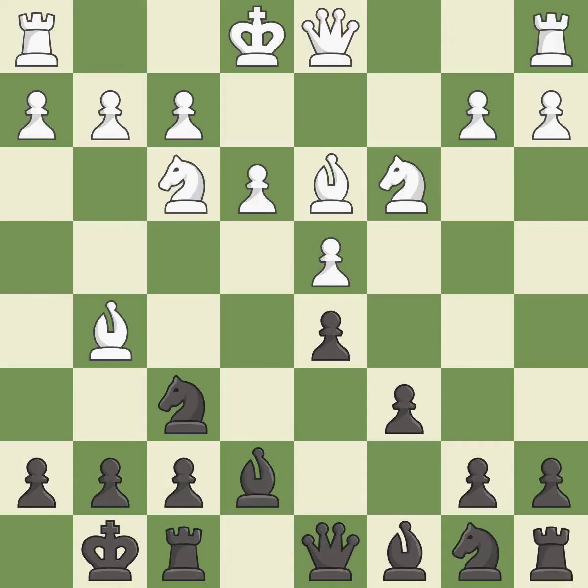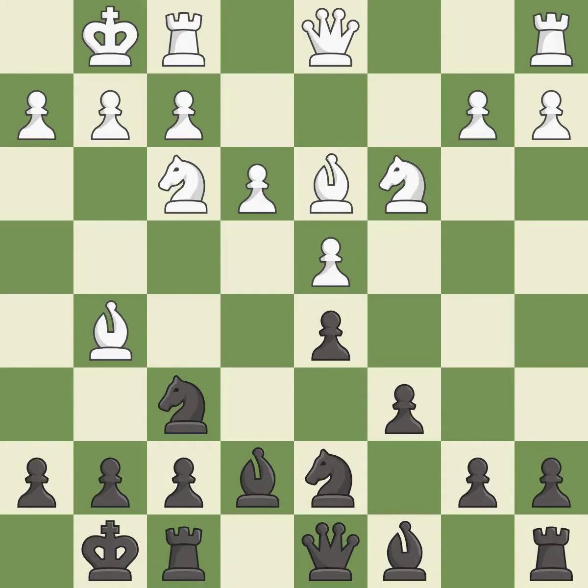This activates a knight by developing it off its starting square. This develops a knight off its starting square, getting it into the action. Castling gets the king to a safer square out of the center while also developing a rook. Castling to the same side of the board as the opponent avoids some of the attacking associated with opposite-side castling.